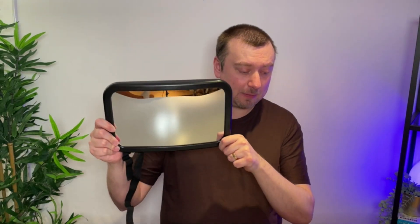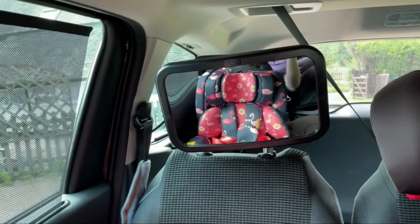Otherwise we've been really happy with it. This has been the Darvix baby car mirror — thanks for watching, I hope the video helped.